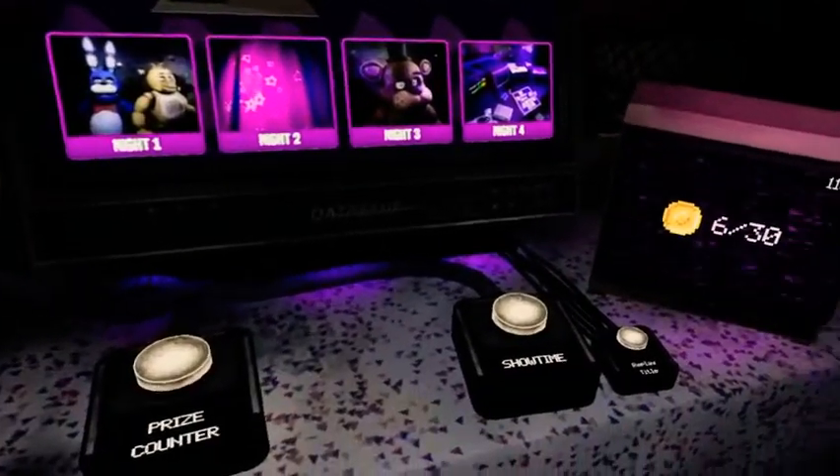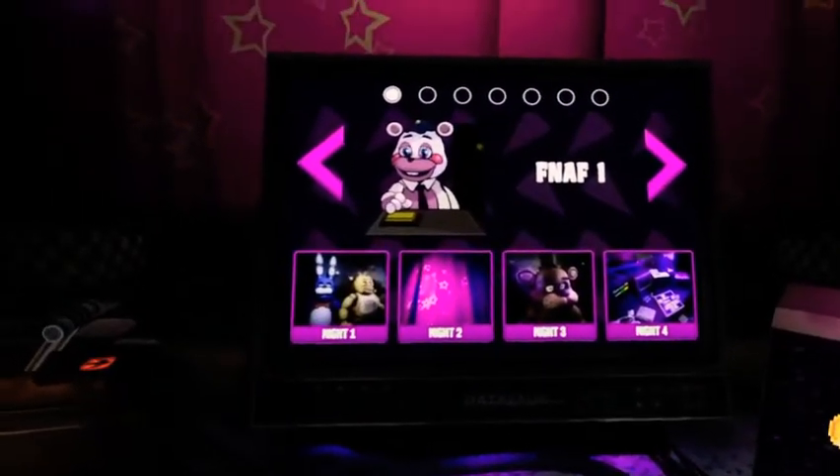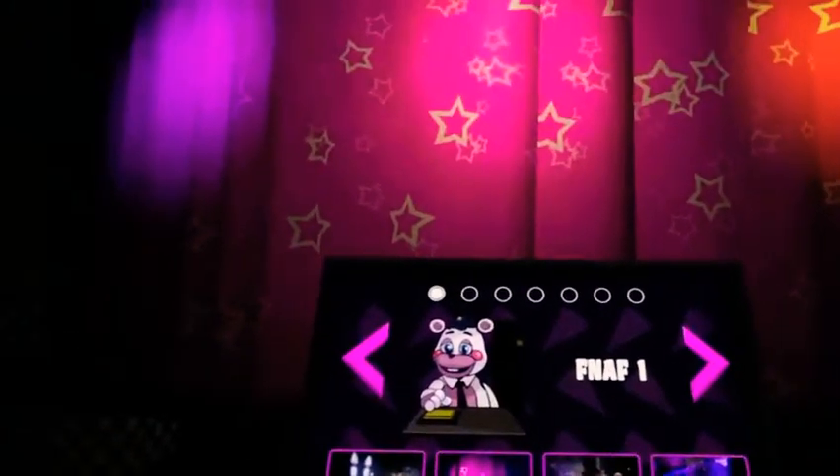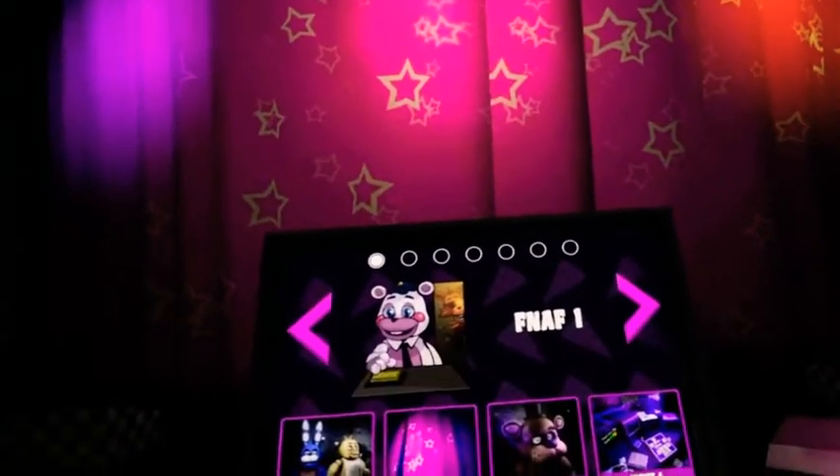Using proprietary technology developed by Fazbear Entertainment, our VR development teams were able to use vintage control boards — almost like plug-and-play — digitally recreating performances and personalities from the past in an instant.